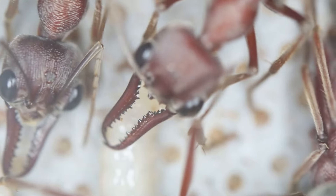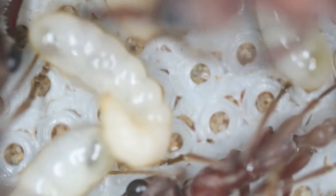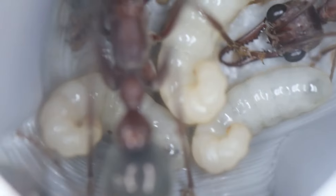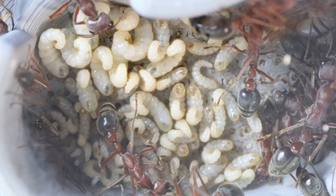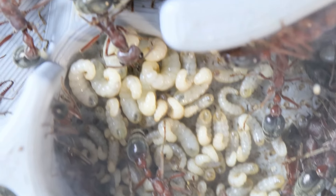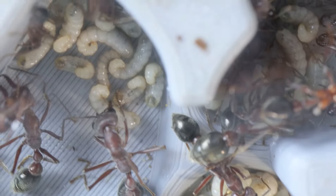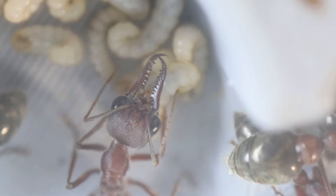Bull ants are quite well known for these segments and that's how you can identify them. Some bull ant species are very similar to look at. Here we can see the jaws or mandibles on the species are serrated. Some species are called toothless bull ants where they don't have any serrations on those mandibles, and that just helps with identification. But look at how much brood we have in this colony — it really is exploding. A few workers have died off over the last six months or so, so we do need some fresh workers.